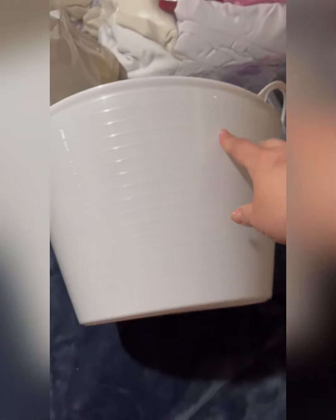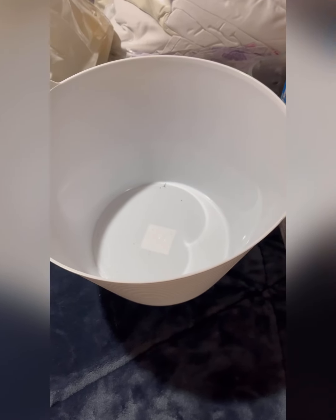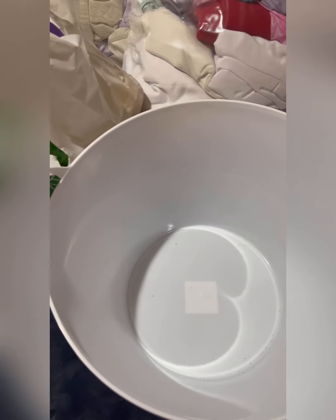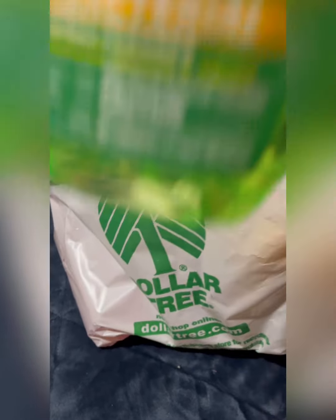I also grabbed one round storage bin — it's a pretty large one and can be used for multiple purposes. I only grabbed one for now because I personally have an issue with round storage containers — you can't really pack stuff too efficiently with a round shape, but I needed it.